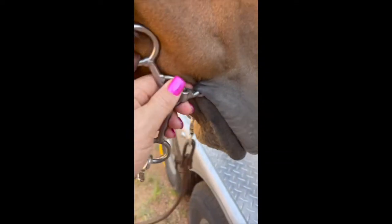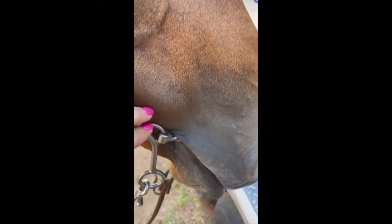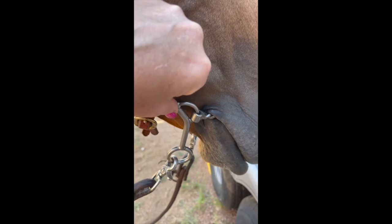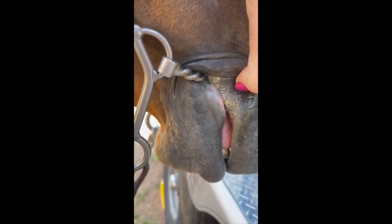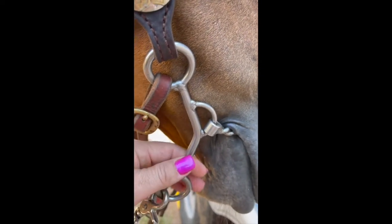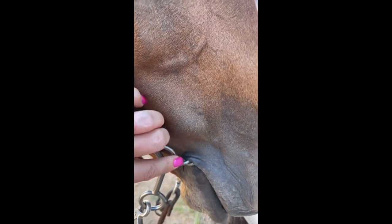When you have a bigger bit, it can move more in this little half circle on this reverse gag. When you have a smaller one, you only want about one wrinkle. Make sure the bit is placed properly — when you look inside your horse's lips, make sure it's not hanging down on his tongue. Proper placement gives you a faster reaction time.